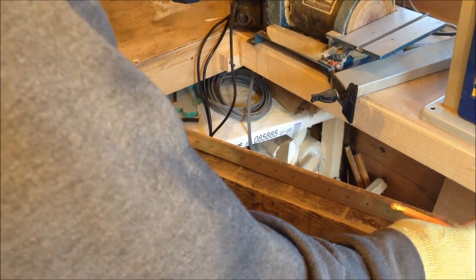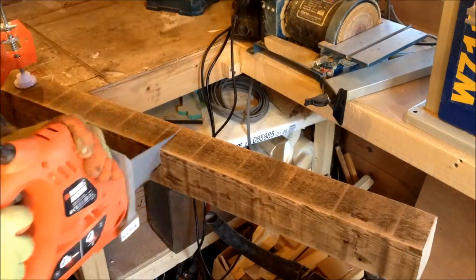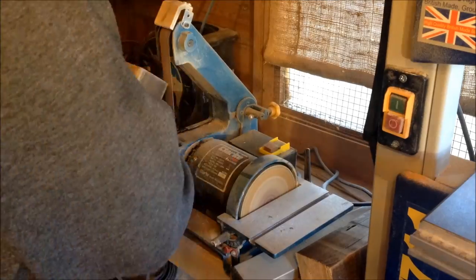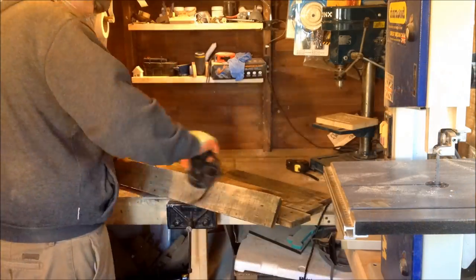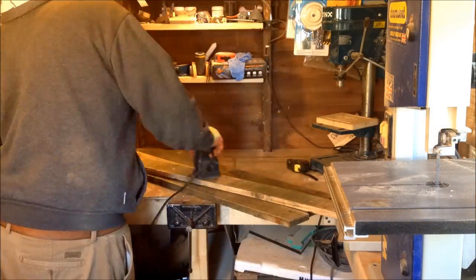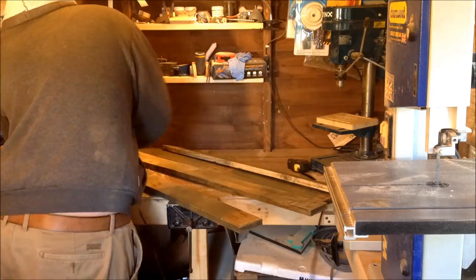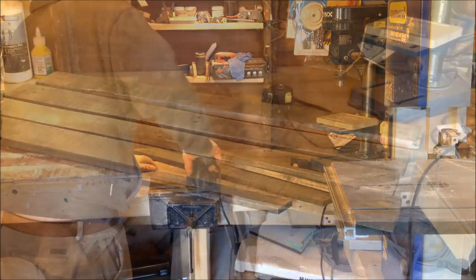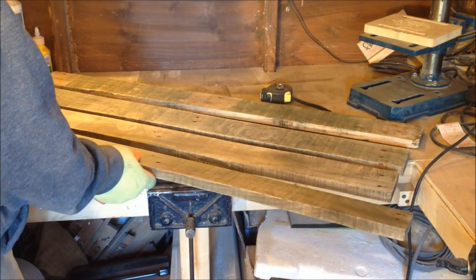Okay, just going to measure about 16 inches. I'm going to measure out the frame for the coffee table now — I'll be doing 23 by 36 inches.